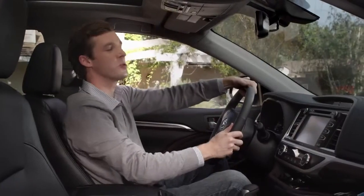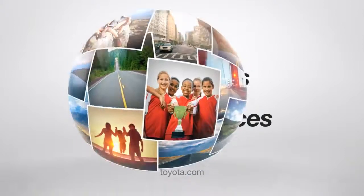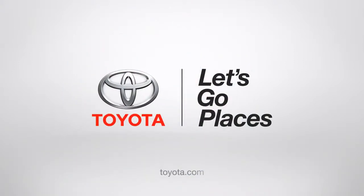I know what you're saying, Dad — super cool, right? Alright, and my work here is done. Toyota. Let's go places.